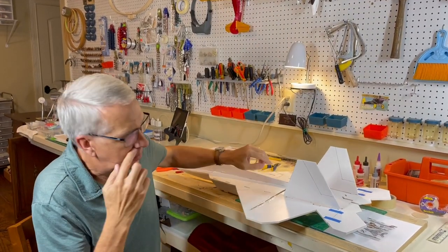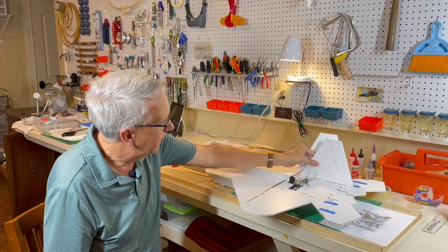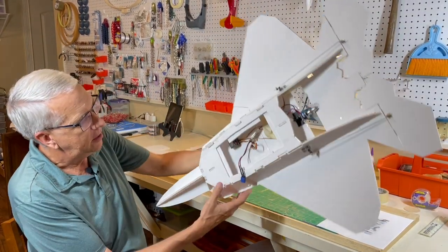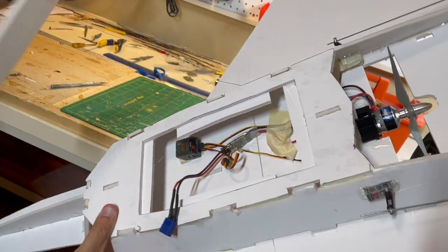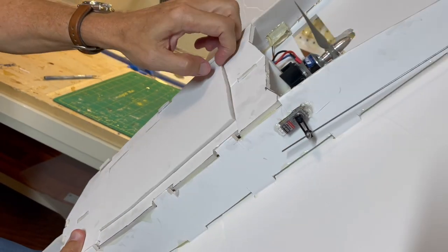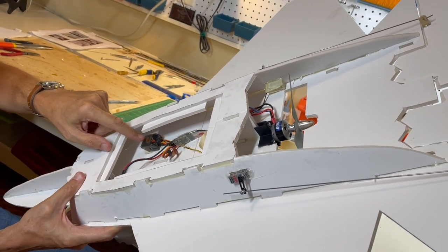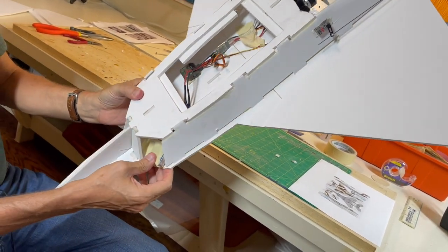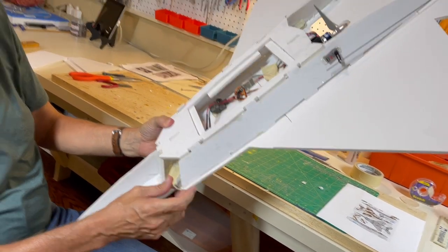It's a three-channel model with the elevons taking two channels and the throttle. The tail fins will be glued in tomorrow at the appropriate angle. On the bottom I've put on some lips and we have the hatch — I'm probably just going to use some tape to hold that on. The hatch goes on like that for the bottom of the fuselage. Just the standard electronic speed control, receiver, and then the battery — the battery I've just taped in place. I'm still trying to find the center of gravity. I may have to add a little bit of weight up front to keep the CG where it should be.